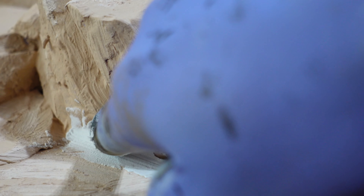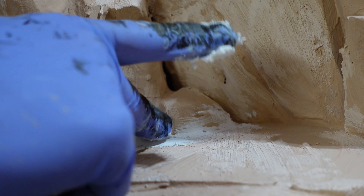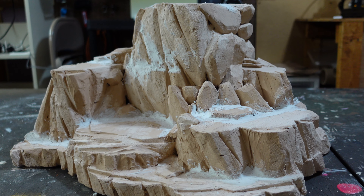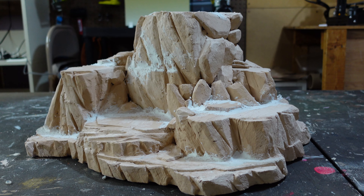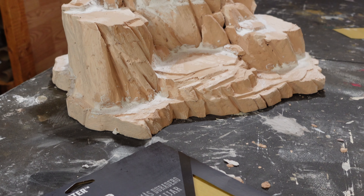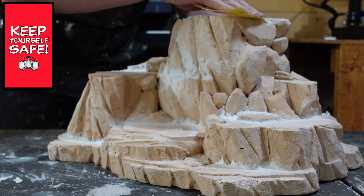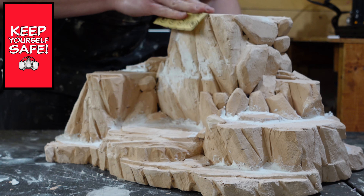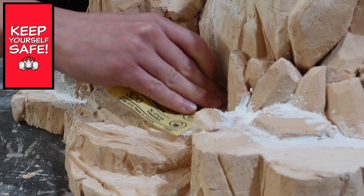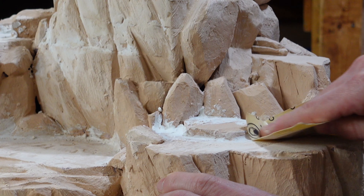The next step is filling in some gaps with lightweight wall spackle. I use my finger to apply it to those areas and fill in the gaps. This step also helps me create the sloped areas where I'll apply the Namekian blue grass later in the build. Just like with the plaster of Paris I let this dry, but it only takes about 15 minutes before it cures. Then I use 320 grit sandpaper for some light sanding to smooth out those areas so they aren't rough.